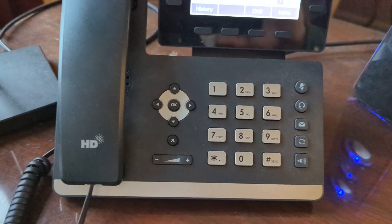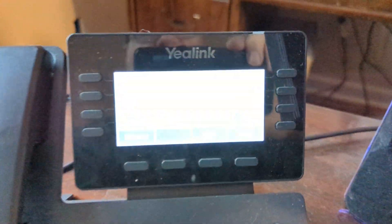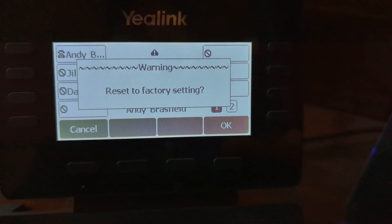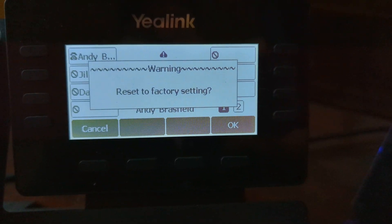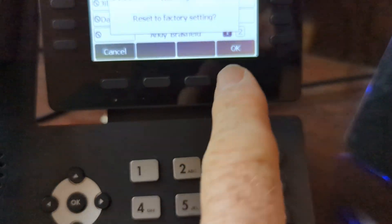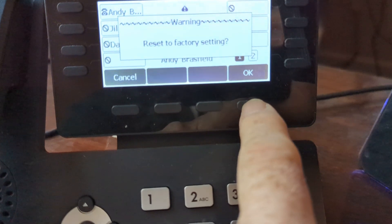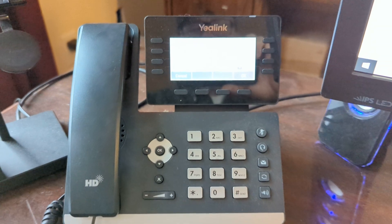Then hold down the OK button. Press and continue to hold it until you see the factory reset message pop up on your screen. Then press the OK button — the button beneath OK over here — and it'll begin the factory reset.